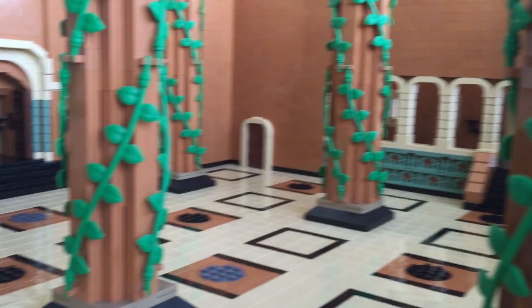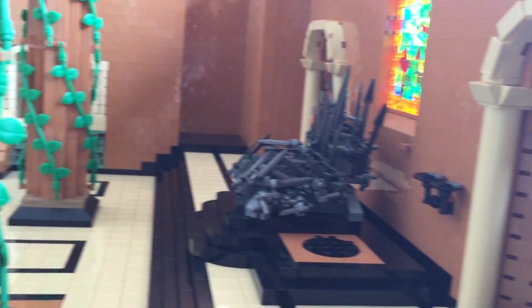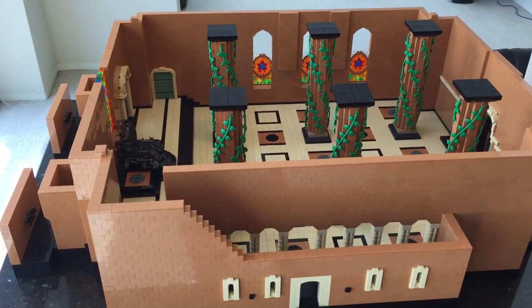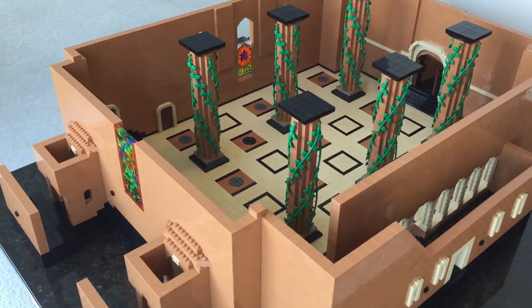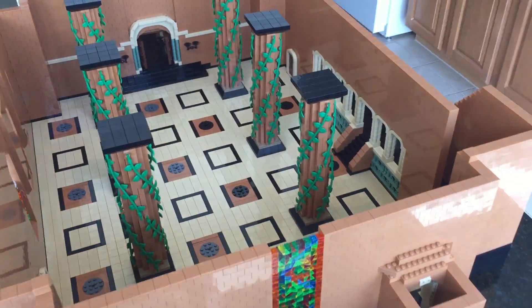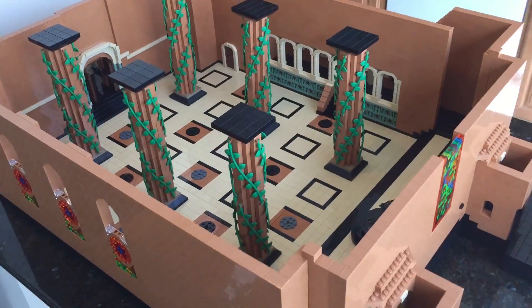Here's a shot comparison between a behind-the-scenes clip I used for reference and my LEGO recreation. I also wanted to include another full 360 view of the Throne Room as it looked in Season 1. This was my favorite design for the Throne Room, so it was really important to me to be able to create this version too.